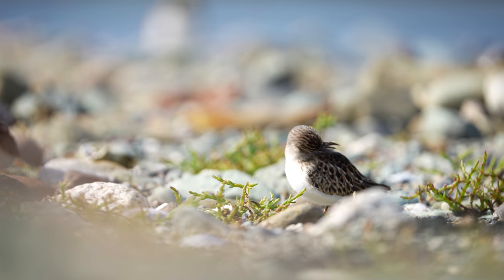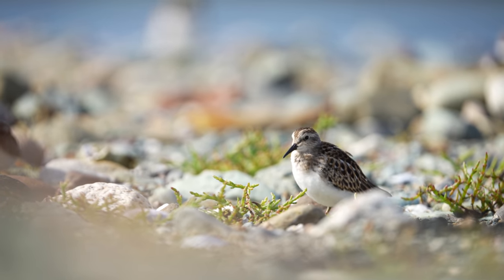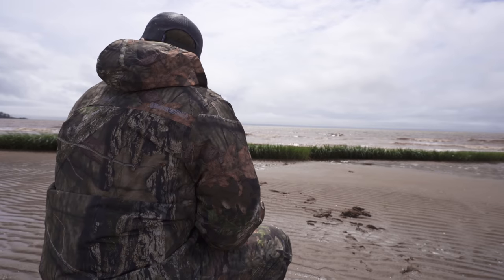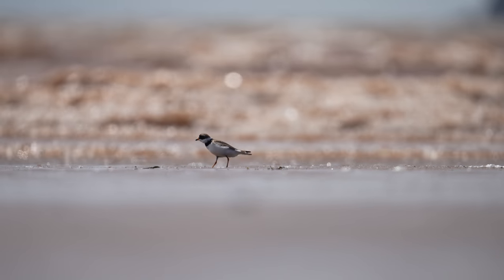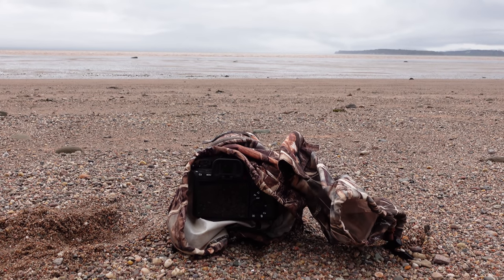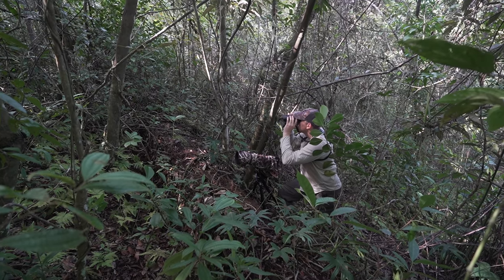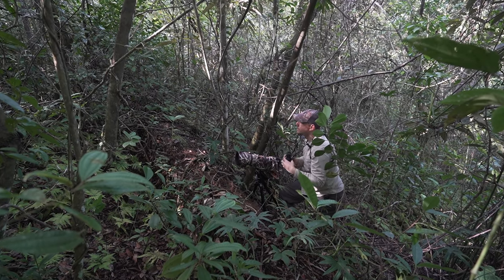A great example of where I use this technique is with shorebirds. Instead of heading directly to the flock, I observe them for a bit, see how they're moving along the beach, and position myself where I know they'll come to me. By doing this I usually get better photos, the birds come in closer, and they're more comfortable. It's a win-win — good for the photographer, good for the subjects, and a great way to avoid rushing your approach.